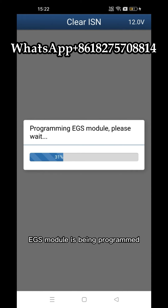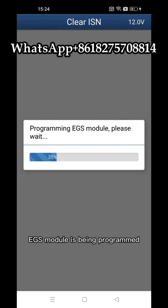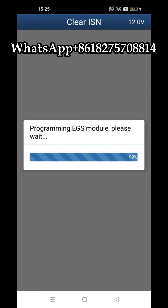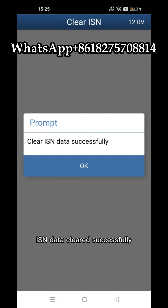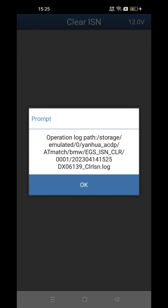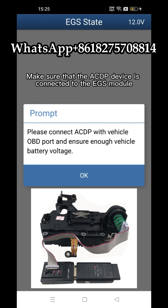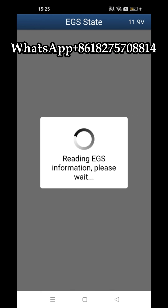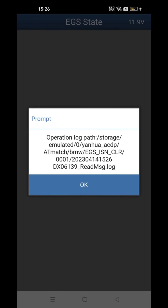EGS module is being programmed. ISN data is being cleared. ISN data cleared successfully. Click OK. Click EGS Status. Make sure that the ACDP device is connected to the EGS module. Click OK. Confirm that the EGS ISN has been cleared. Click OK.